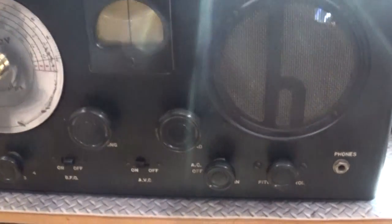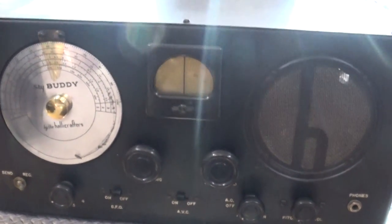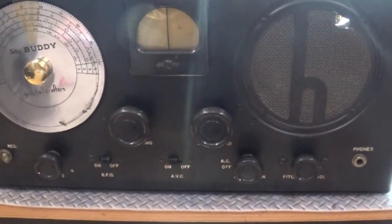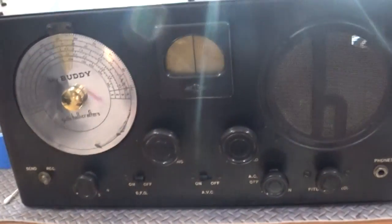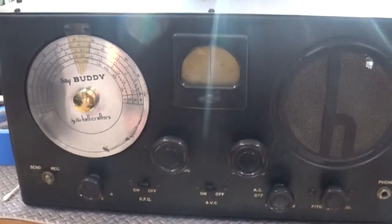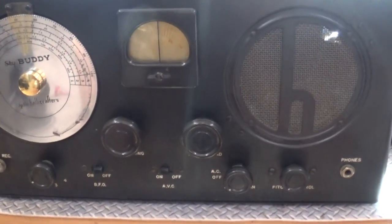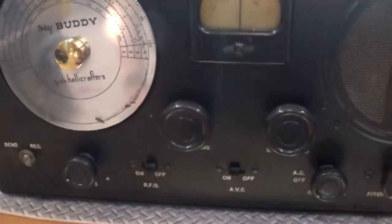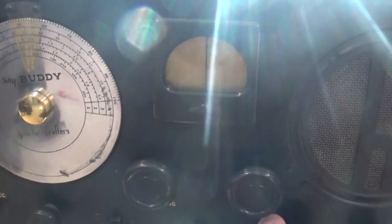So what we have here is a Halicrafters S19R Sky Buddy. It's a version 2 and it was made in 1939 and this was sent to me by a very good friend and one of my subscribers. I'm not going to mention who, but I really do appreciate it. This is a 4 band radio I believe. I never had one of these shortwave radios, but I do now. And this one has been fully restored. Let's turn it on and see what it looks like.